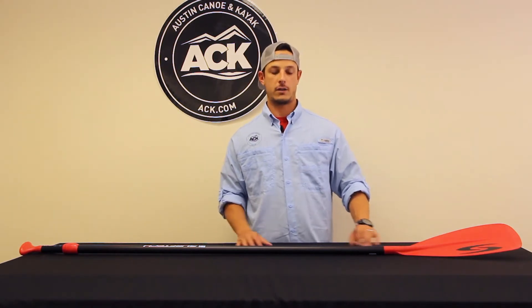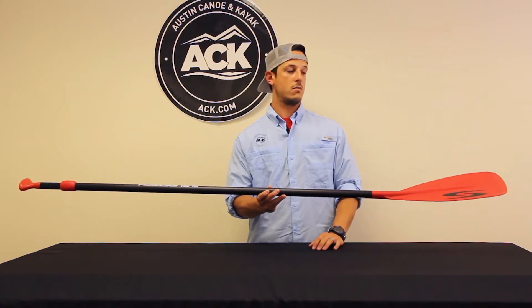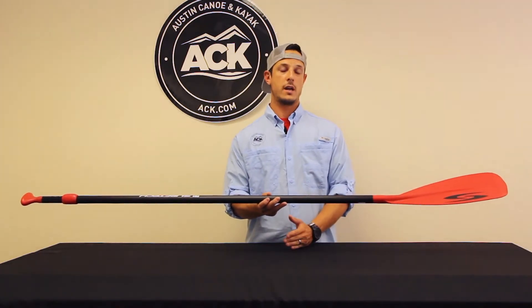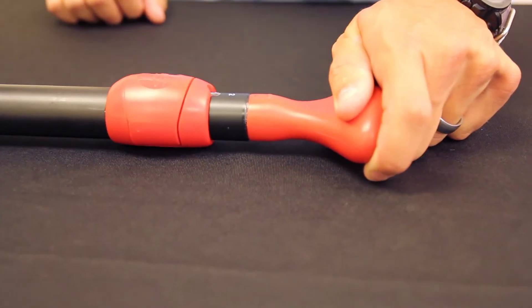Hello everyone, this is Carlos with AECK and today I'm here to talk to you about the Surf Tech Venture Stand Up Paddle. This is a crossover — it is a great introductory paddle for anyone looking to do wave riding or touring. The fact that it is adjustable makes it a great choice to fit those type of applications.